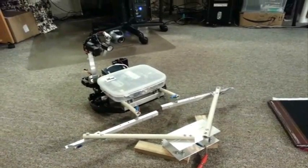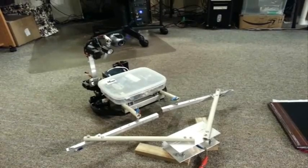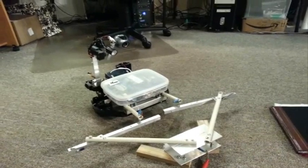This is Jason, the juxtaposed active sentry on network. It's basically a mobile IP camera built from an old Roomba and a Raspberry Pi.